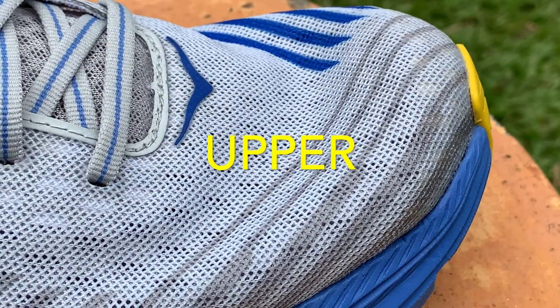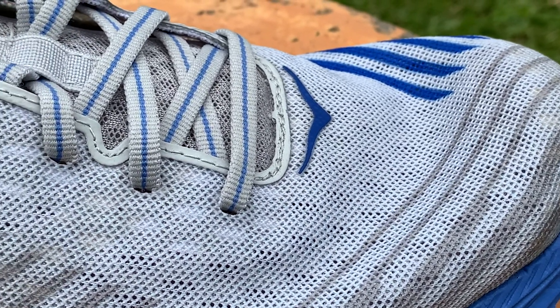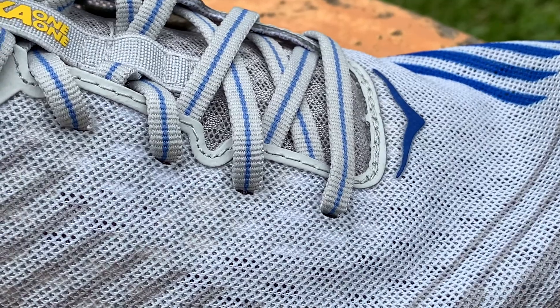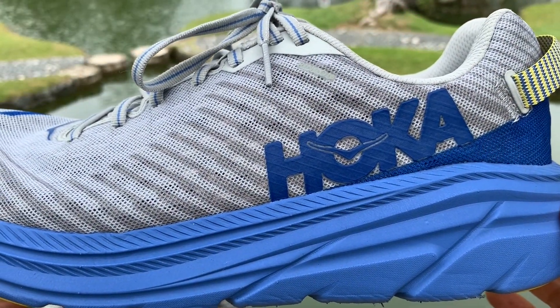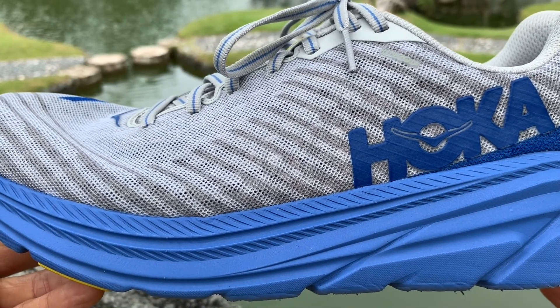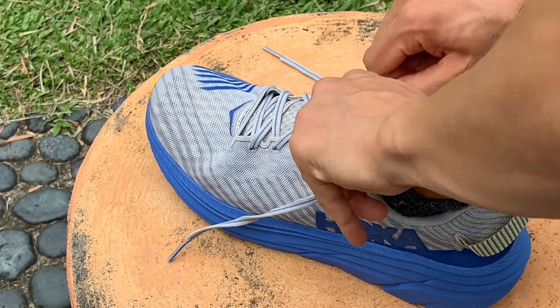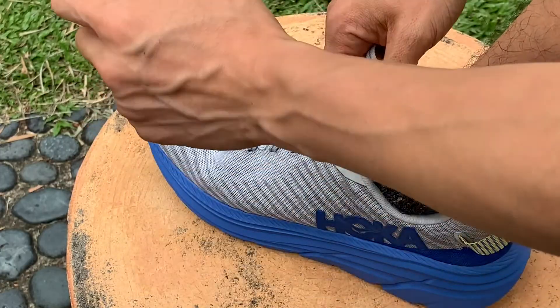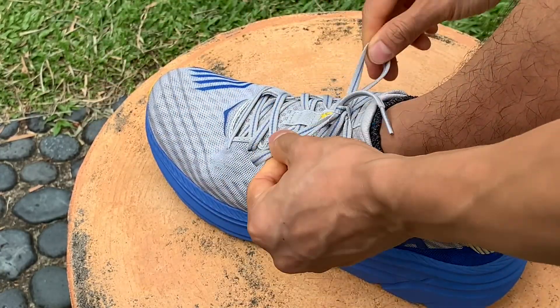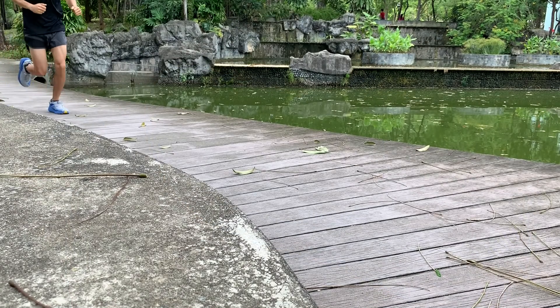The Rincon's simple upper is made from single layer mesh which is lightweight and breathable. The comfortable upper does its job keeping the foot locked down, but it feels rougher than other premium, more expensive shoes. The tongue is thin but not flat — it's short and ungusseted but doesn't slide around during runs. The wide wings of the tongue help keep it in place and prevent it from sliding sideways.